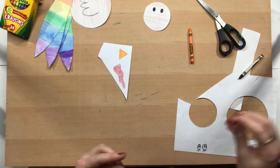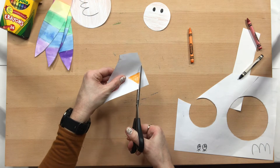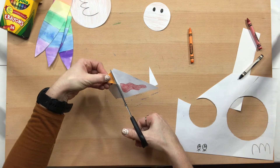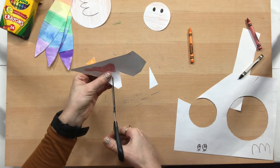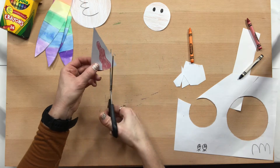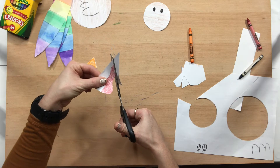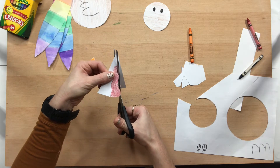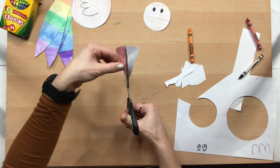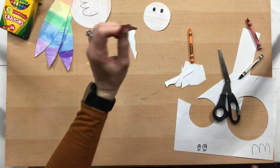Now we can cut out our little turkey parts — cut out your little beak. A lot of times students have a hard time drawing the wattle, but it's just a little wavy line. You can look up pictures of a real turkey if you want and use a picture to help you draw it.